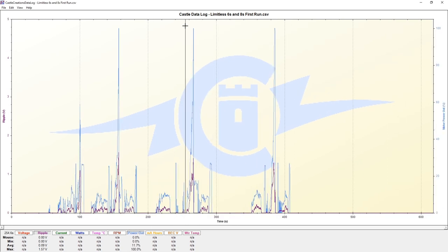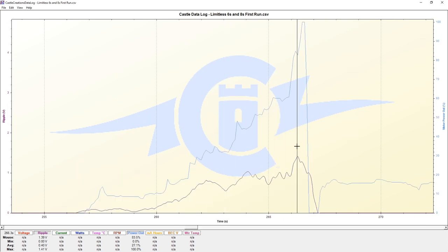So let's take a look at the second area here - another area where we can see what kind of ripple voltage we got.